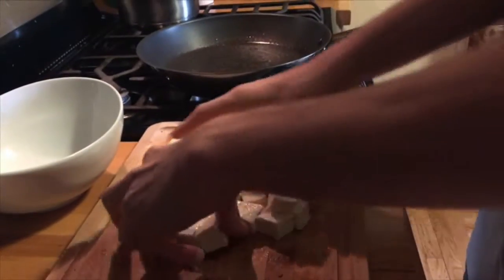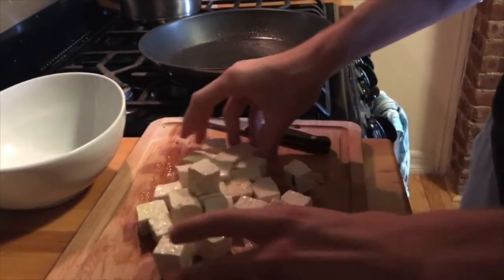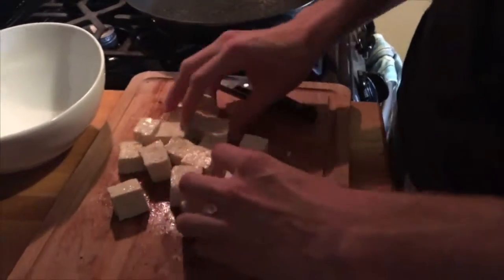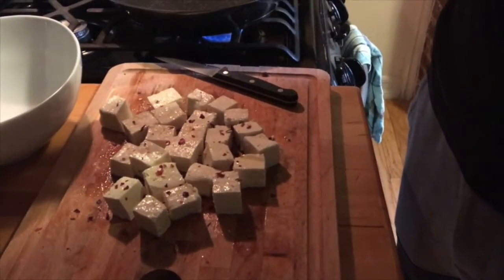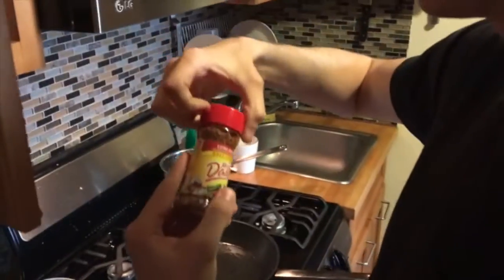I put salt. Mix it up a bit. I should be doing it in a bowl but I'm lazy. Red hot crushed pepper — I'm gonna put some salt-free extra spicy seasoning.